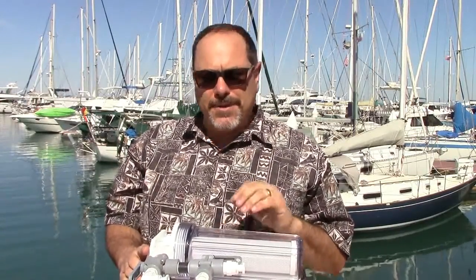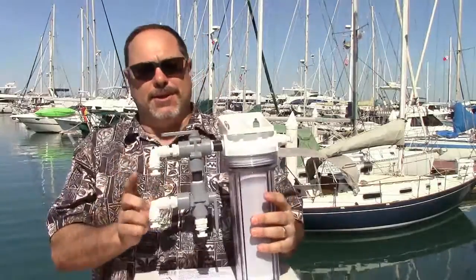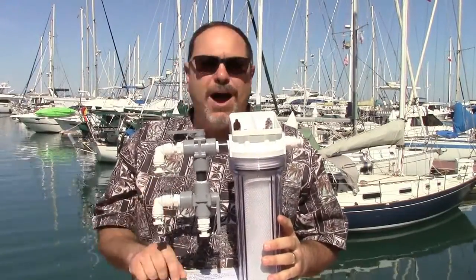Hi, I'm Rich Boren with Cruzaro Water and Technotix, and we're continuing with the review of the various modules for the Cruzaro Watermaker. In this video, we're going to look at what we call the valving and cleaning assembly, which is Module 4.